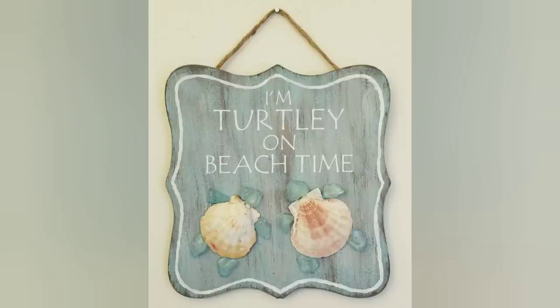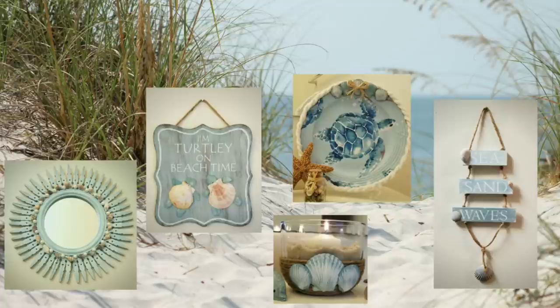Thanks again for watching. Remember you can also follow me on Facebook and Instagram at Natalie Creates Crafts. Please don't forget to subscribe so we'll be seeing each other next time. Until then, happy crafting, God bless, and take care.